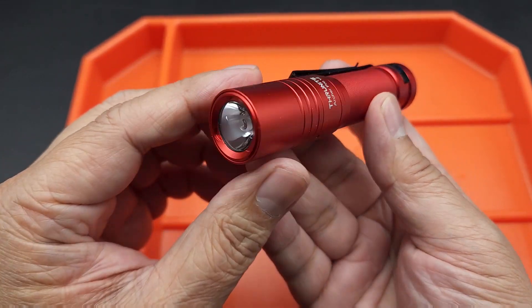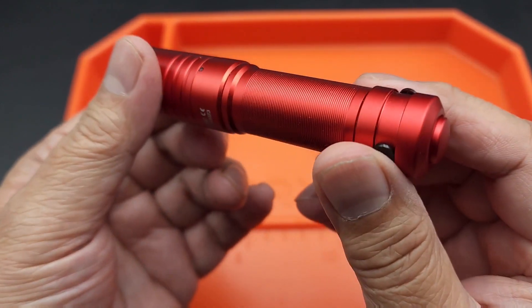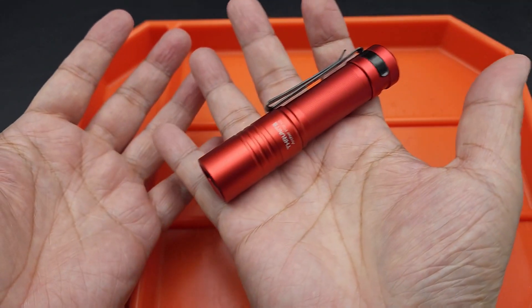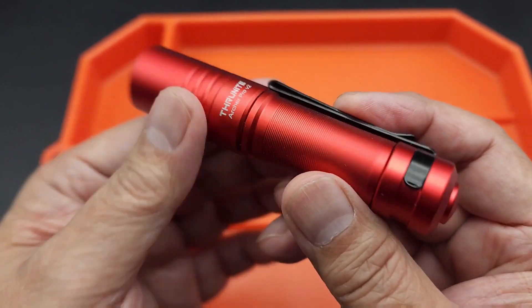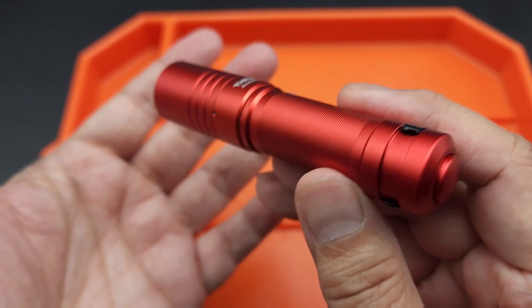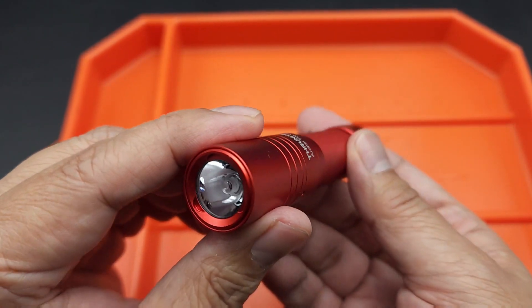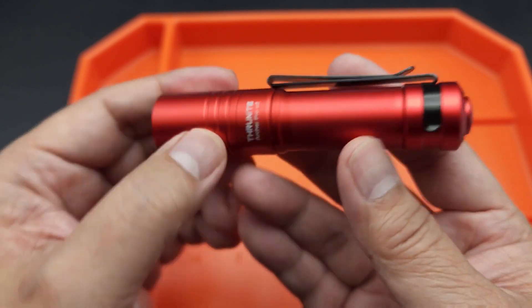Hey folks, I got another flashlight for you guys from ThruNite. This one is the Archer Pro version 2. It's a smaller EDC flashlight. It's got a nice aluminum body that's hard anodized and it does come in different colors — this one's in red. They offer them in a lot of variations, so that's pretty cool.